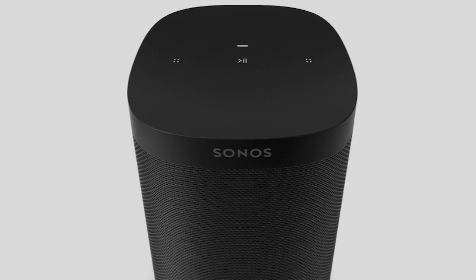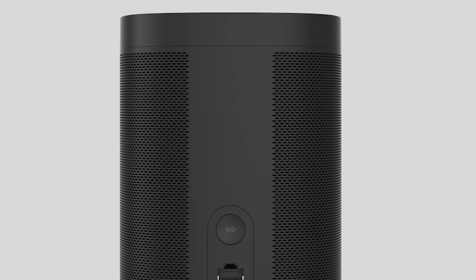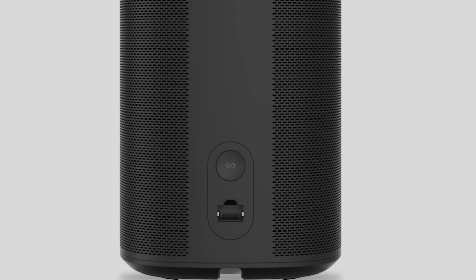The third and final product they released is called the Sonos One SL, which basically looks just like the Sonos One. The only difference is it does not have the microphone built into it. I think this speaker is going to replace the Play:1, and it just makes sense because it's got the soft touch controls that match a lot of the newer Sonos products. The Sonos One SL is the replacement for the Play:1. The biggest difference between the SL and the Sonos One is the lack of the microphone, so Amazon or Google Assistant won't be available. The cost is $179.